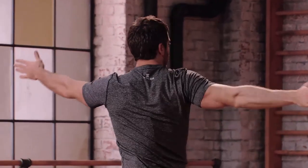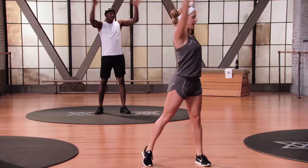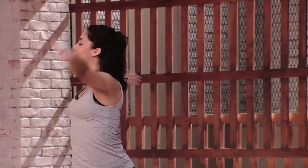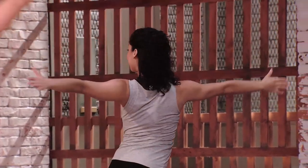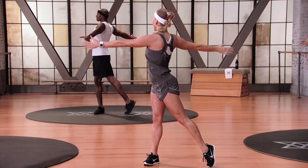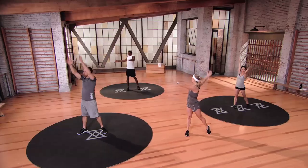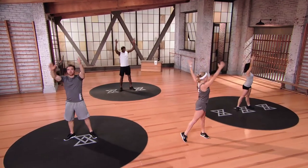A little bit speedier right now — lift, up, and twist, center, and twist, center. Good work. Four more, and three, last two, and one.